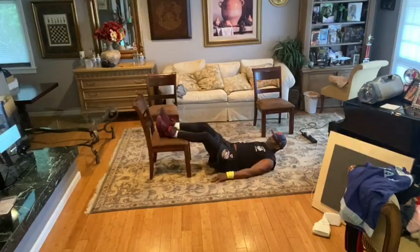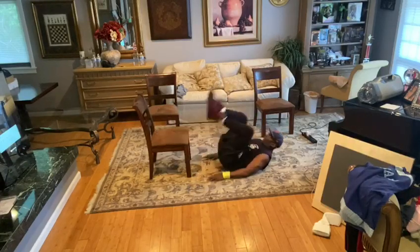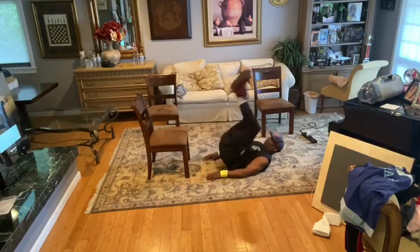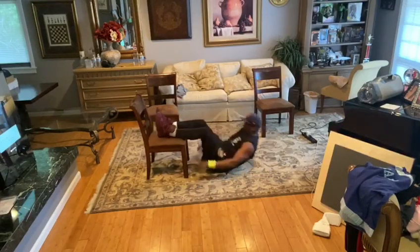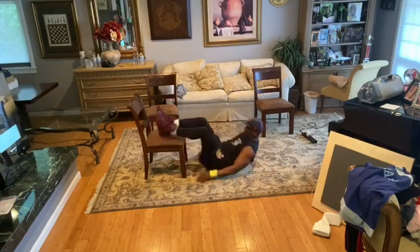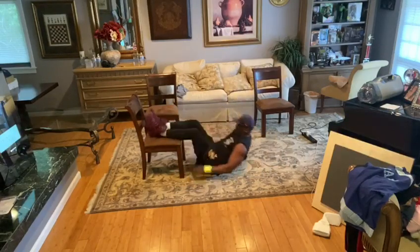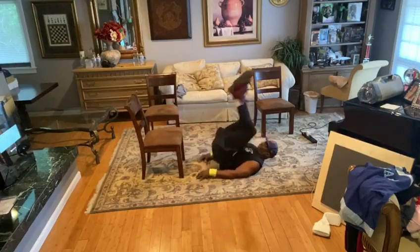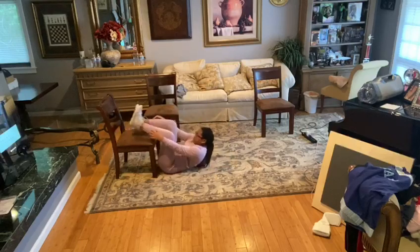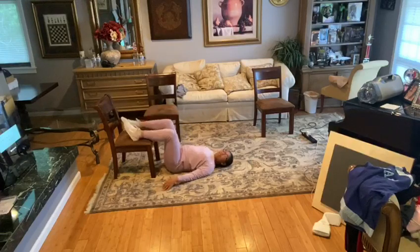And it's hard. Now grab the bottom of your knees. Put your feet down and come up and touch. Now come up and touch.